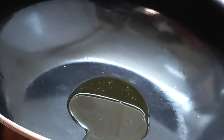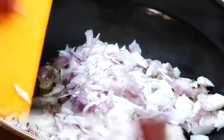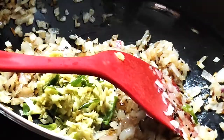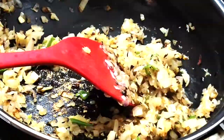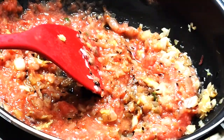Heat a deep bottom pan and add 2 tablespoons of ghee. When hot, splutter some cumin. Add in the chopped onion and fry till translucent. Add in the crushed ginger garlic chilli paste and fry till it is nice and golden brown. Add in the tomato puree and make sure this is fried very well till the oil separates.